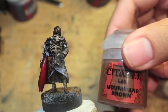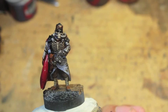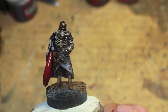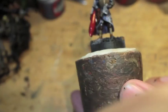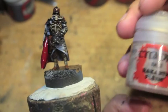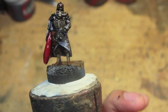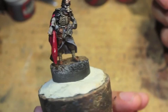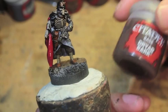We are just blasting into it right now. Mournfang Brown is our third color, Storm Vermin Fur — these are the colors I'm using to paint up our Death Corps of Krieg quartermaster. There he is. Quartermaster Dane, looking right at you, looking deep into your soul. Rakarth Flesh — I just added the shades right before I started filming this clip. It's still nice and bright and shiny. Steel Legion Drab and Dryad Bark.